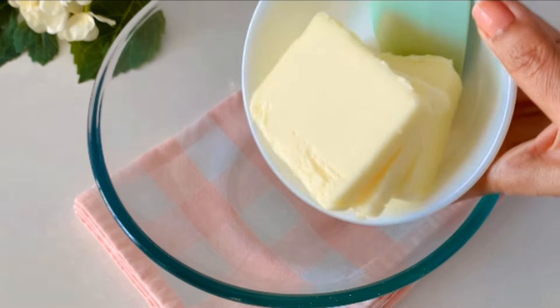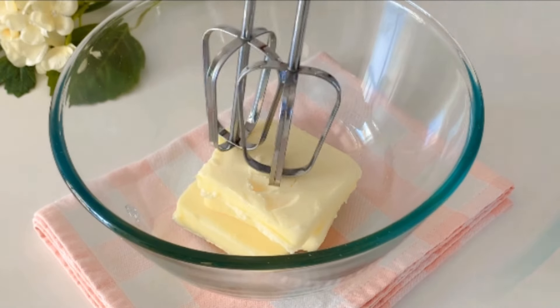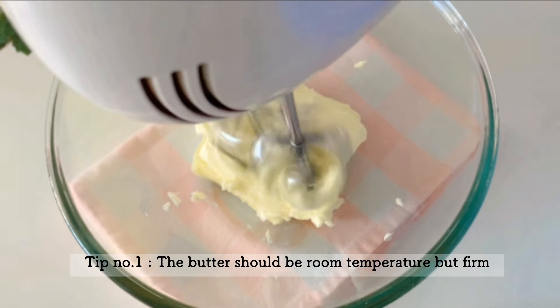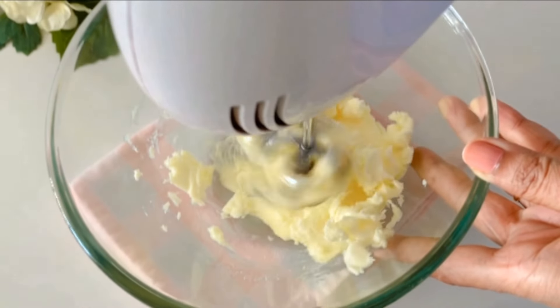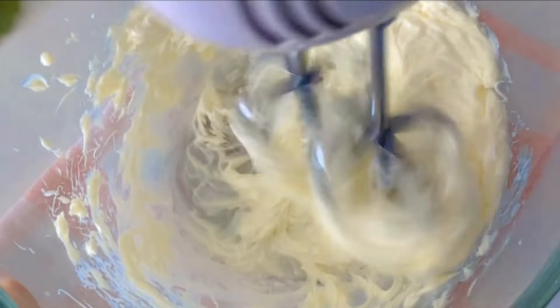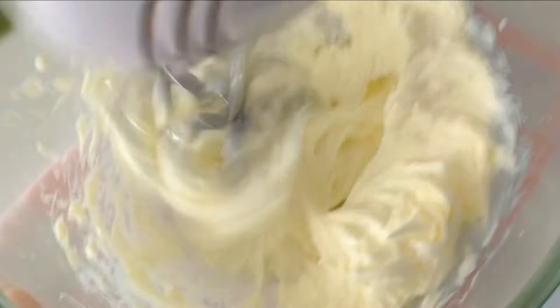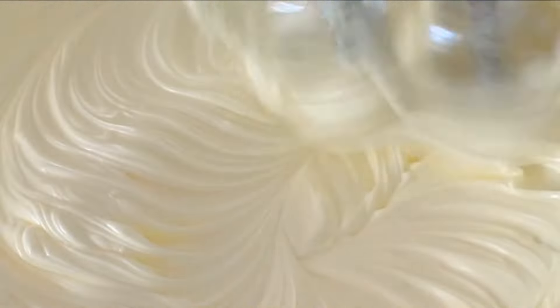Next we will take the room-temperature butter into a medium-sized mixing bowl. It's important to note that the butter should not be too soft and sloppy — it should be soft enough to cut through with the whisk plates but firm enough to maintain its shape. We will need to whisk it for a good four to five minutes, which may seem like a very long time, but it's a crucial step, so don't skip it. Make sure to scrape the sides of the bowl as you go.